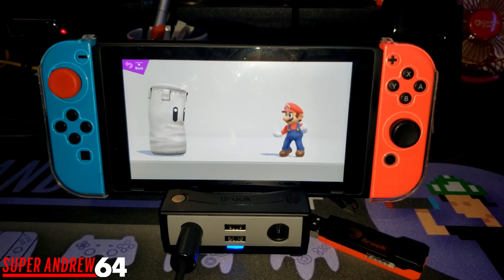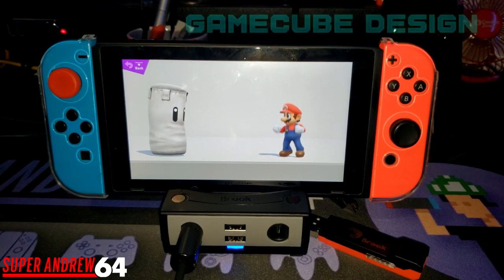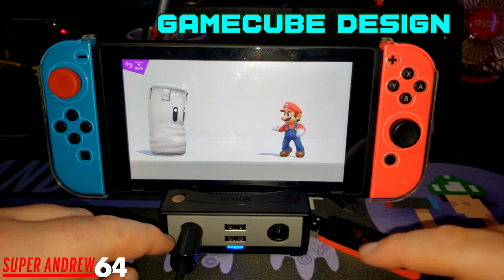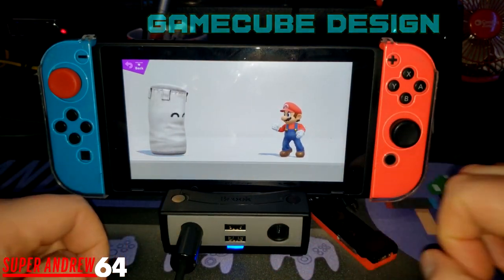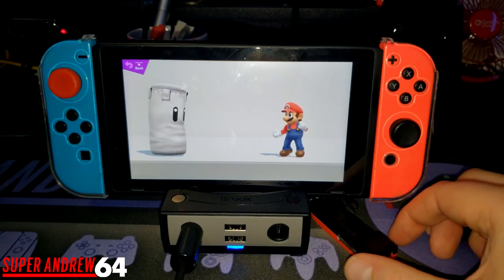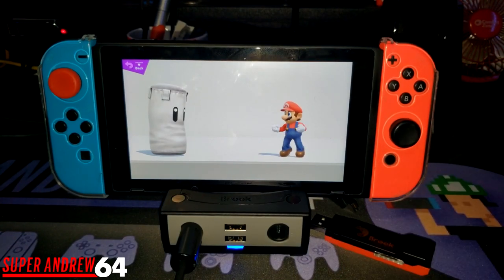Another thing I love about this dock is it's obviously inspired by the GameCube. It looks like a little GameCube from the top, and on the front you have the controller ports and the little gray plate that would be in front of a GameCube. This just brings back so many good memories. I love the design — it's very cool and very nostalgic.